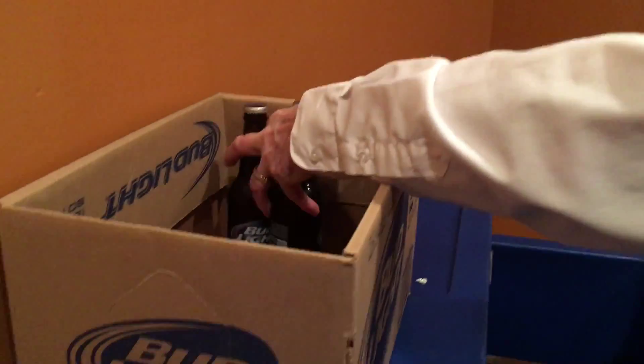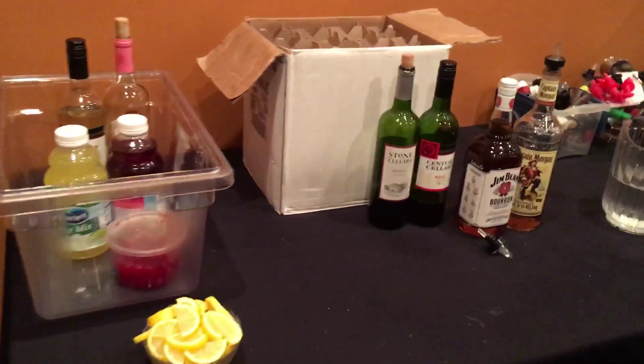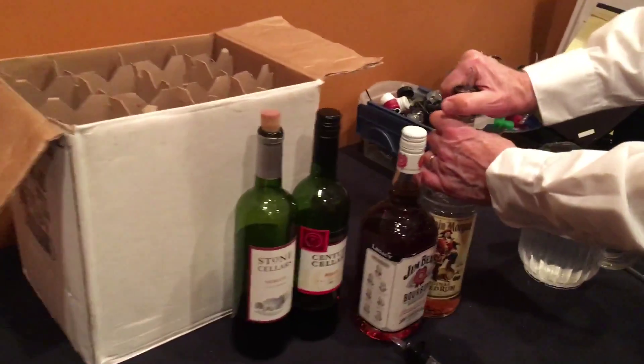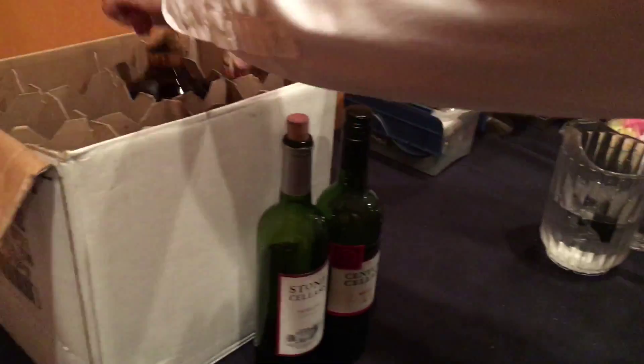Begin by wiping off your beer bottles before placing them into the box. Then return all beer along with your chilled wines, mixers, and bar fruit to the cooler. If you have sliced lemons or limes, dispose of them unless you're going to use them the next day.